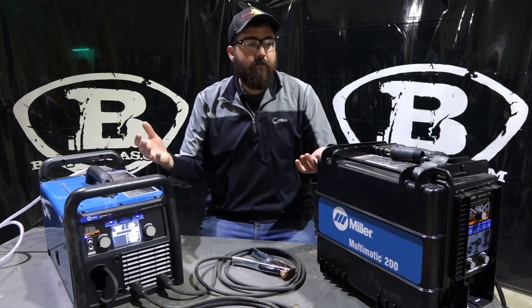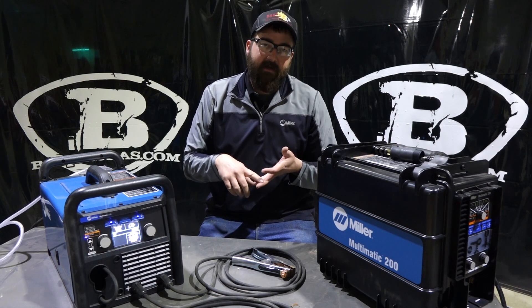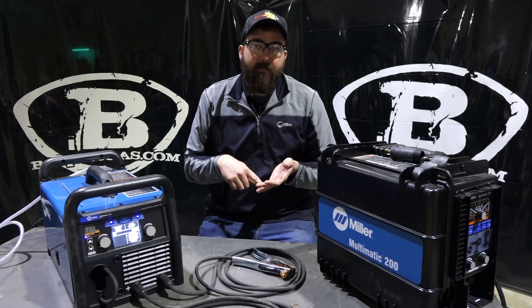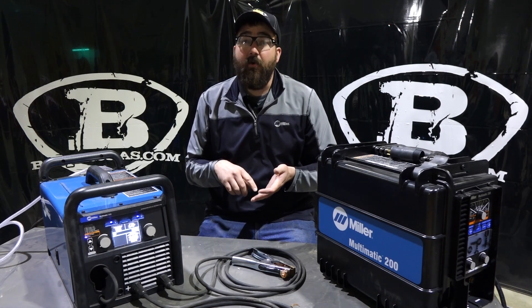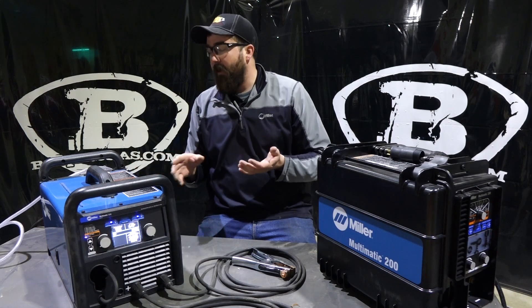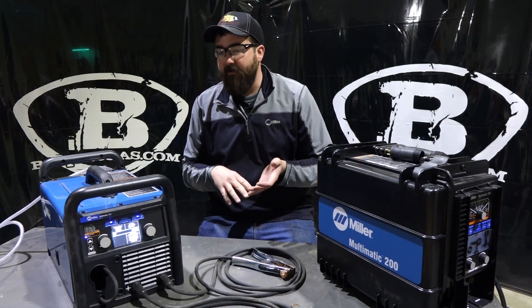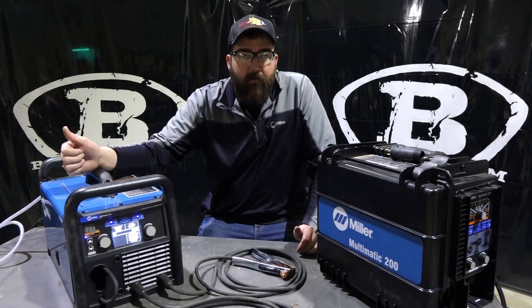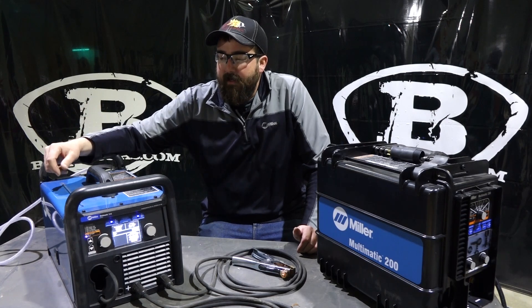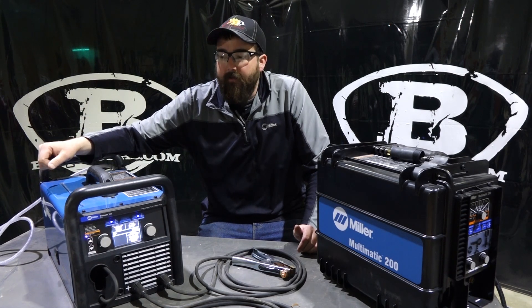Basically what these two machines do: they're MIG, TIG, and stick, so they cover all three processes. You can run flux core through them — gas shielded or non-gas shielded. You can get both of them with TIG kits. They come standard with your stinger, your ground, MIG whip, and your regulator and hose. They also come with an 11-pound spool of wire, right out of the box.